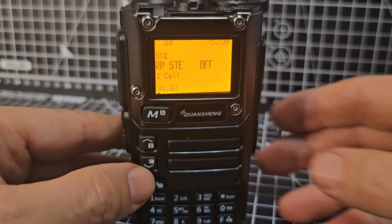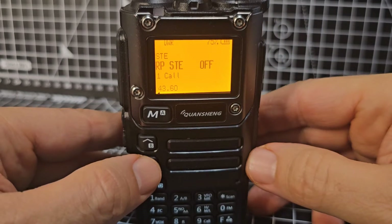Menu 39 is Beep — on and off. Menu 40 is Roger — on and off. Menu 41 or 42 makes sure that at the end of your conversation you don't get that squelchy noise. Menu 43 is the same but when you're on a repeater.